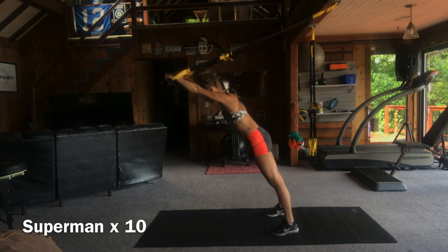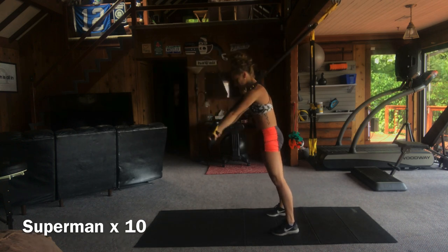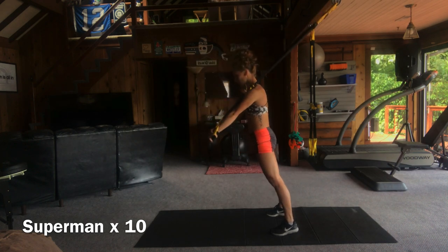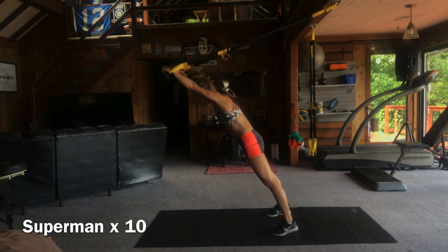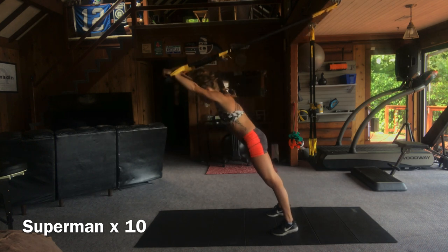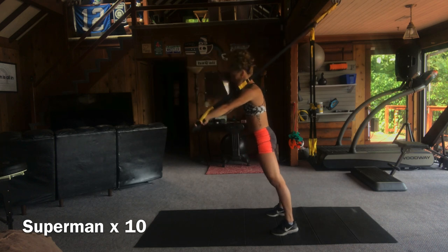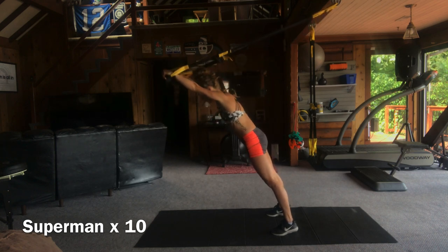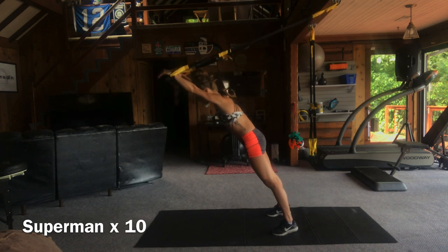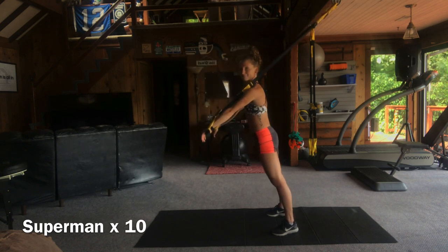Superman roll outs next — you might remember this from the last video. It's basically an ab dolly type movement. You're going to start with your arms straight and keep them straight as you extend the straps overhead. Avoid ducking your chin or sticking your butt out — think about crushing a walnut in your glutes to really help them stay tight. Keep your weight centered on your toes. Warm up that core and those lats.